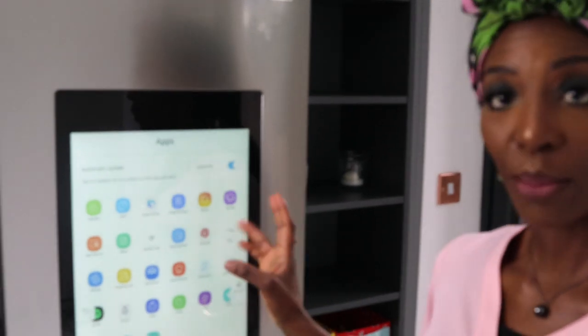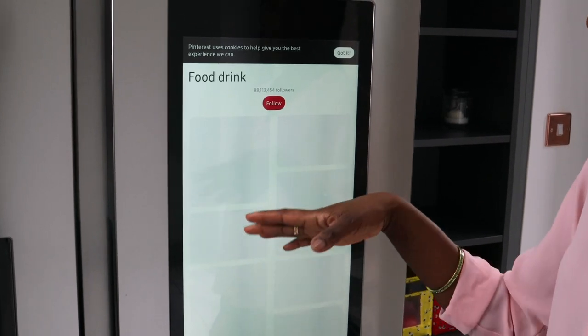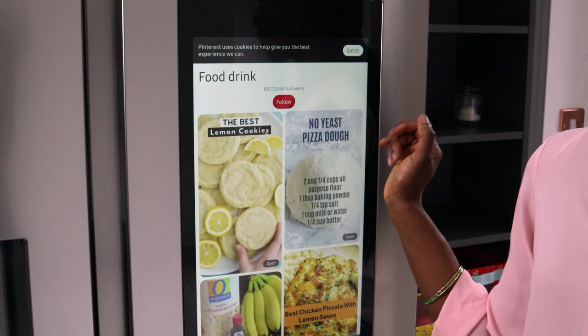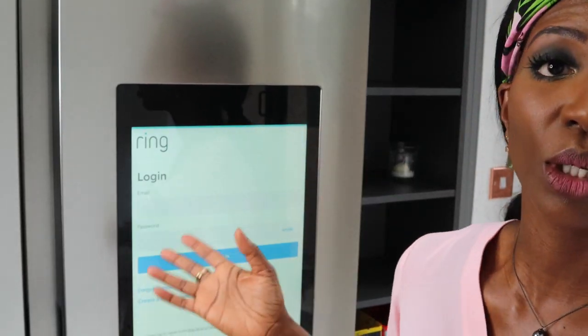There are other apps I enjoy. I'm always on Pinterest, so it's good to know I can easily come on here and look at what I've been browsing on my Pinterest. If you're going to get a camera doorbell, it's worth mentioning that they only support Ring at the moment, but if you've got a Ring it would work brilliantly — you'll be able to see who's at the door.